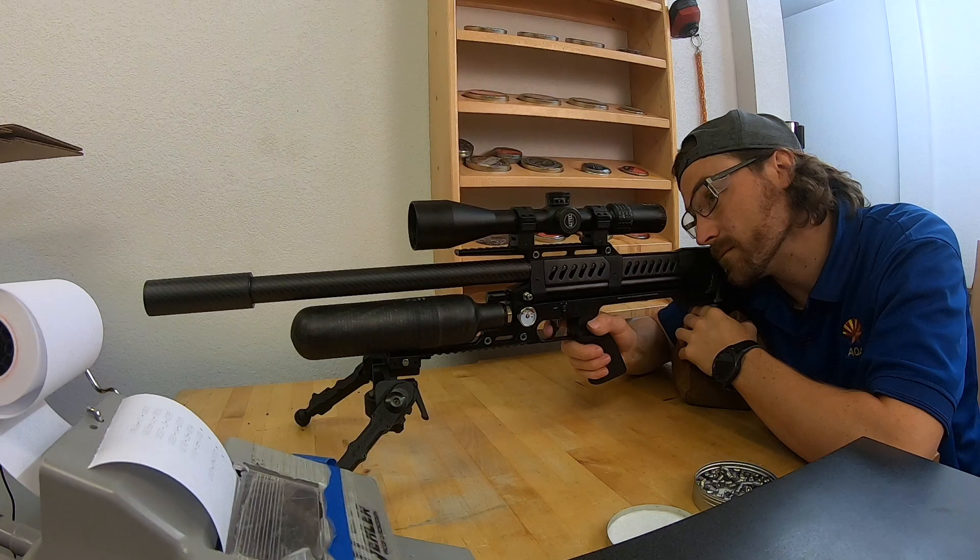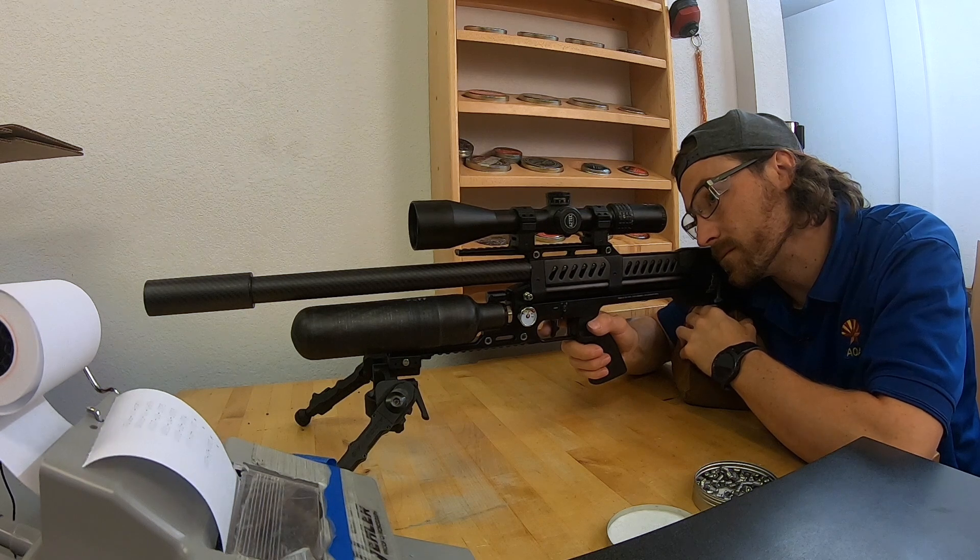Keep an eye on the main bottle pressure and try not to let it drop below your reg pressure at 140.